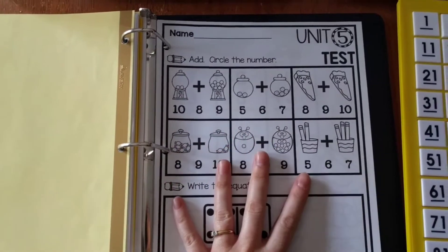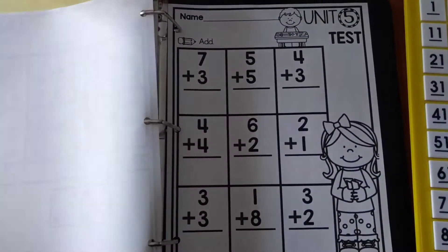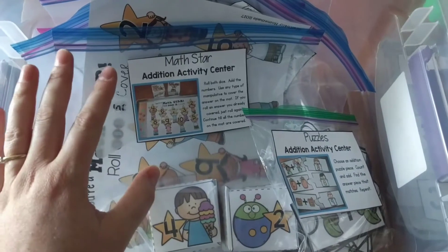The next section is the unit test — all units come with one. Here's what the unit test for Unit 5 looks like; it's addition and just two pages. The next part of the curriculum is the interactive games, which I call the interactive centers.